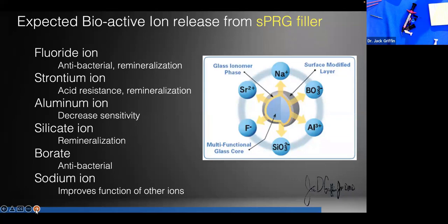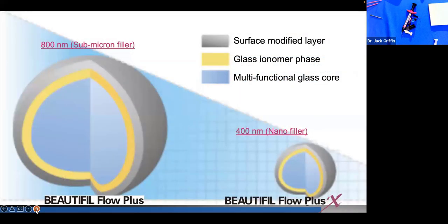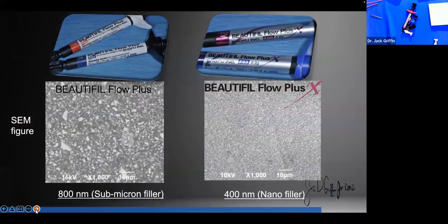Bioactive and bio-interactive materials release ions that do things. Giamers release several ions — not just fluoride — that affect microbes, pH, and remineralization. Beautifill Flow Plus has been around for years and is a wonderful material. Beautifill Flow Plus X has a slightly smaller filler particle but otherwise just as wonderful characteristics and a little better polish.